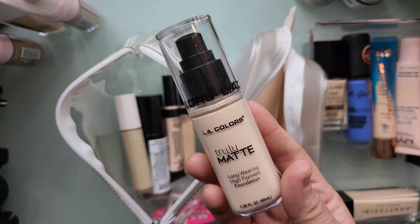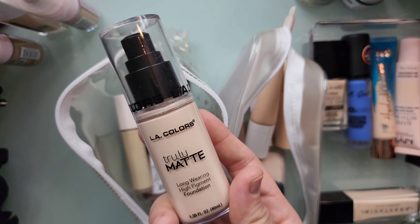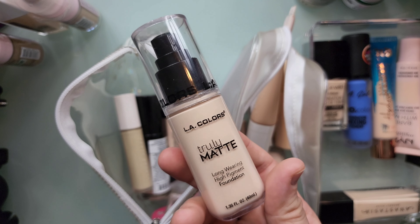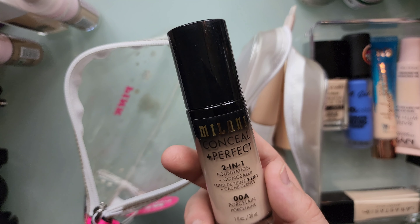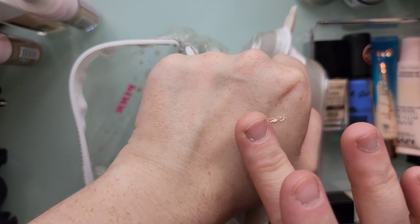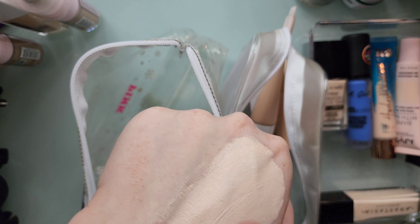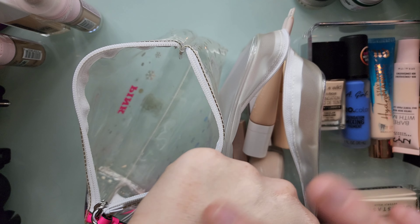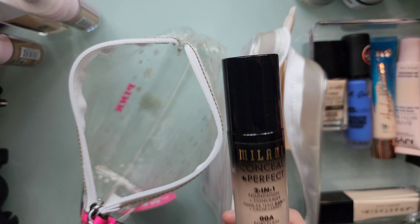This is the LA Colors Truly Matte Long Wearing High Pigment Foundation. I don't remember if I liked this, so I'm going to keep it to try it out — it's going to go in the maybe pile. Here is the Milani Conceal and Perfect 2-in-1 Foundation in shade 00A Porcelain. I have to do a swatch because I don't remember. I don't know if I could ever make this work. I'll keep it in the maybe pile with the LA Colors one and we'll see.